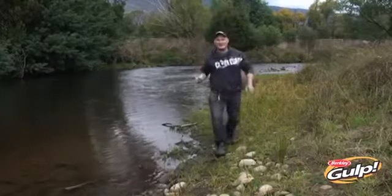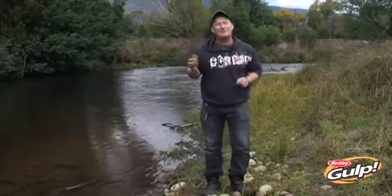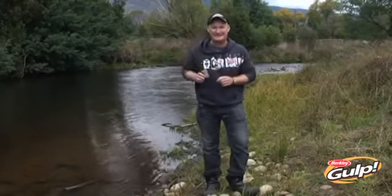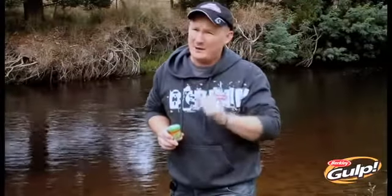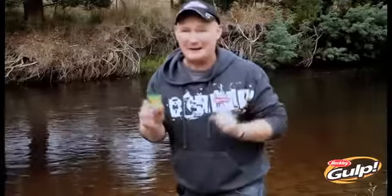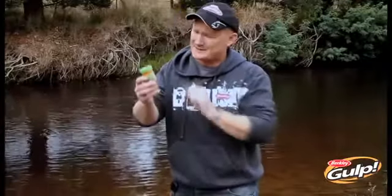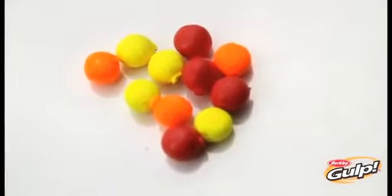Hello and welcome to Pure Fishing TV. My name is Adam Reuter and for the next few moments we're going to be talking about Berkeley Gulp Alive salmon eggs. Now trout as a species take quite a few months to spawn, so before the close season kicks in you can really tap into their hungry aggressive nature by feeding them something they find naturally in the stream. As trout are spawning upstream they dislodge eggs which come down - these little guys are easy to see, they're 100% protein, and trout love them. Let me show you how to use them.